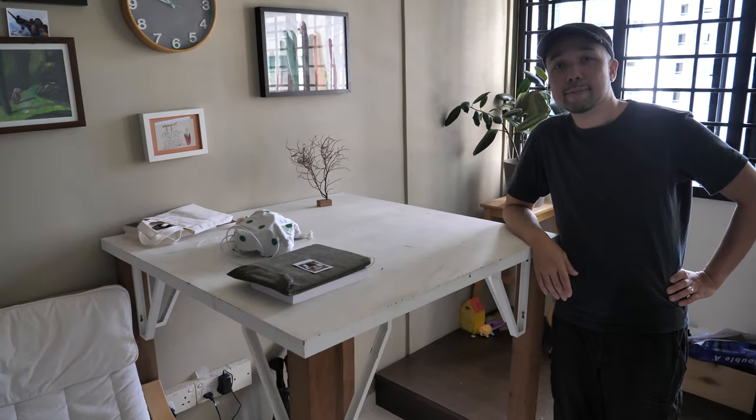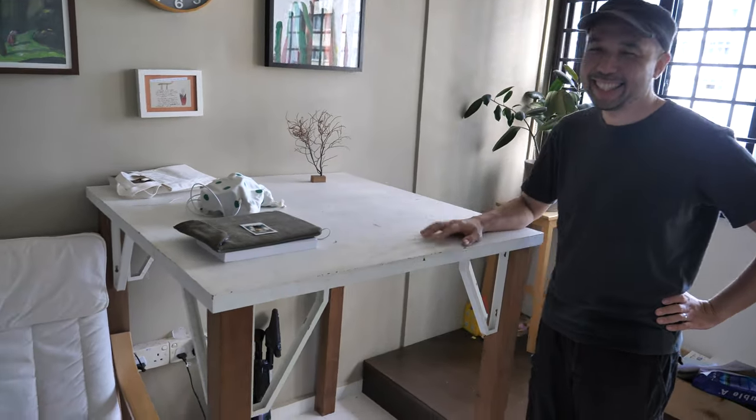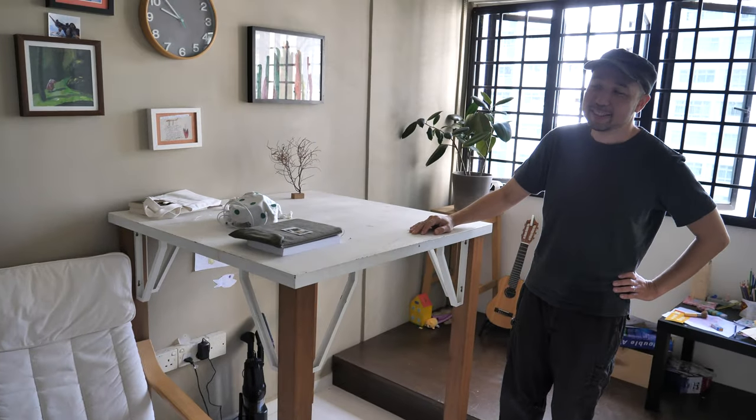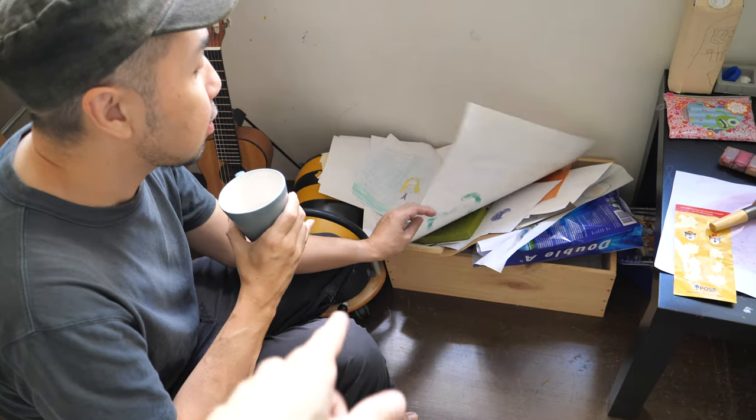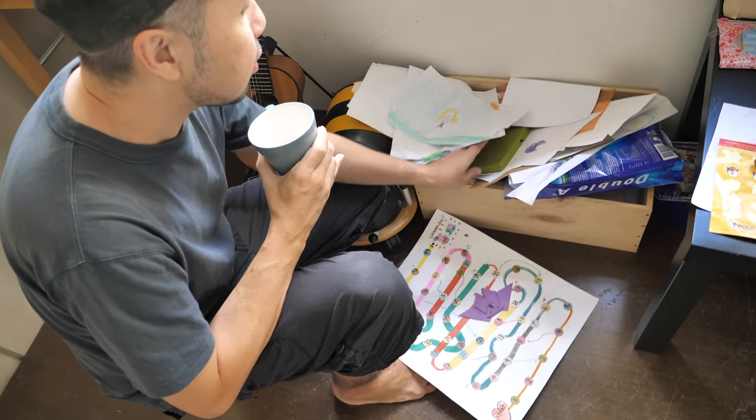That's the new table Drewscape has made for himself. He cut the wood himself as well. And this table — it's quite big — it makes the house look quite small. Those are Oli's art projects.